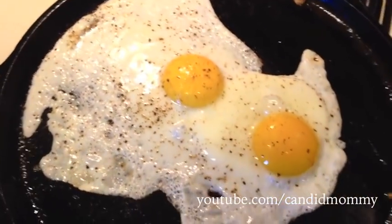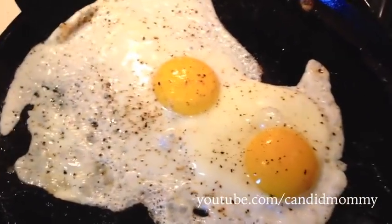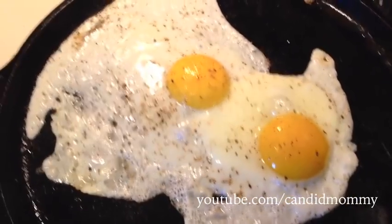This is what happens when I do an impromptu video, but this is real life — this is how I cook an egg on a cast iron pan. This happens a lot.